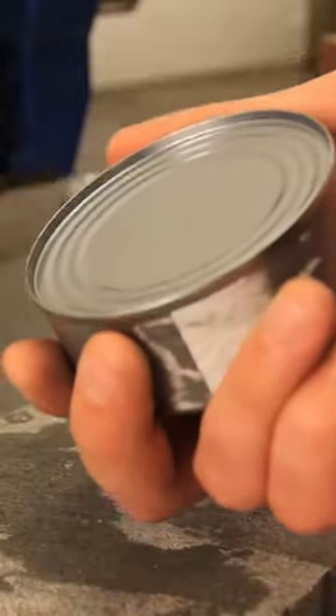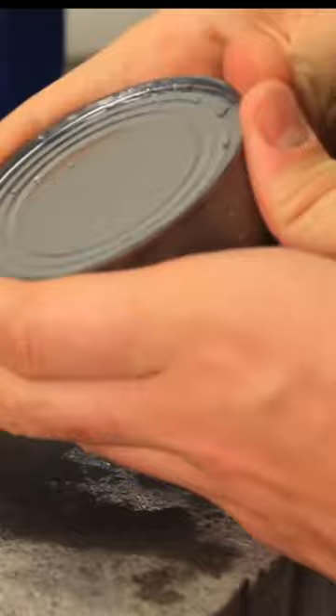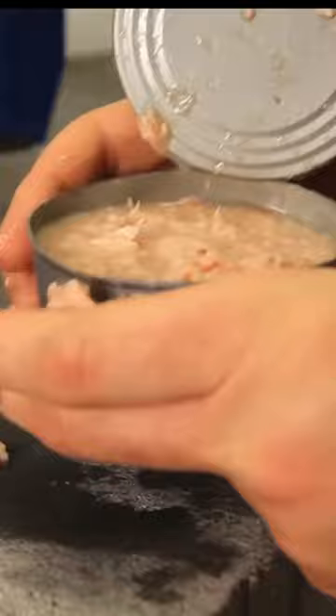How do you open a can using concrete? Place it on top of a concrete surface and rub it. Once you've rubbed it a lot, all you gotta do is squeeze it — and you've opened it.